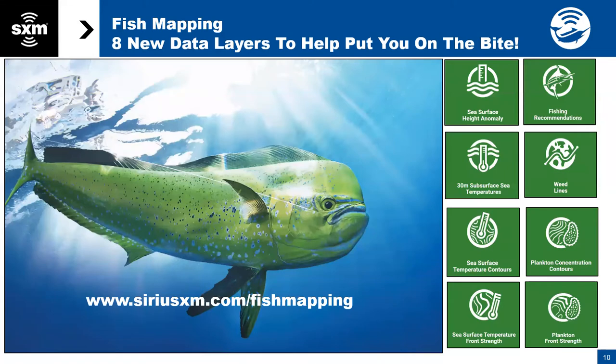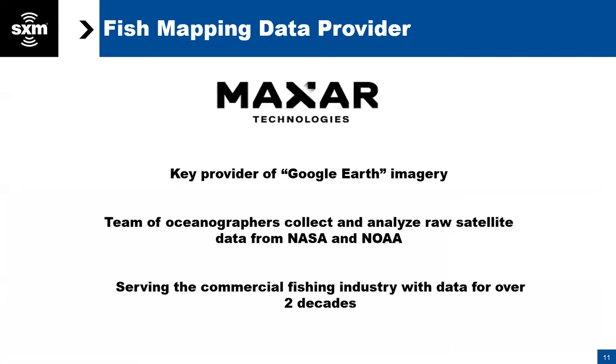So fish mapping specifically — fish mapping has eight dedicated layers, and we're going to take you through those layers the way that they appear on your Simrad plotter one by one. Before we get into that, I wanted to tell everybody about where our data comes from. We partnered with a group called Maxar Technologies, probably best known as a publicly traded company because they are a key provider for Google Earth imagery. They have a whole suite of constellation satellites, and they have a team of dedicated PhD oceanographers that collect and analyze raw satellite data from NASA, NOAA, and other sources. They've been serving the commercial fishing industry internationally, as well as government entities that regulate fishing around the world, for over two decades.